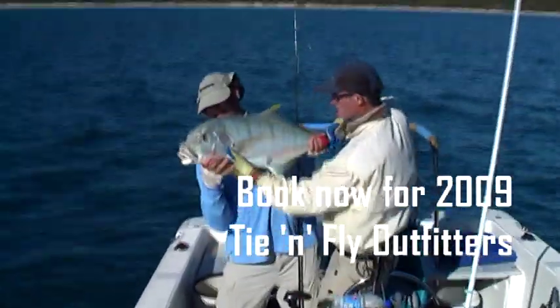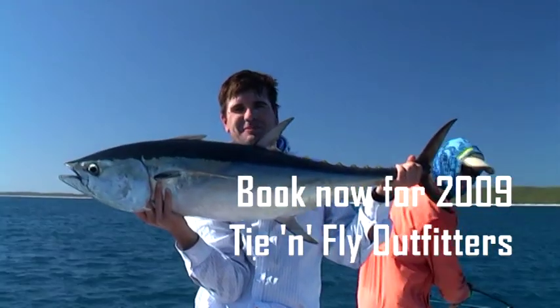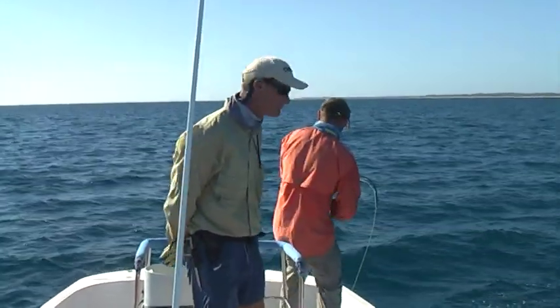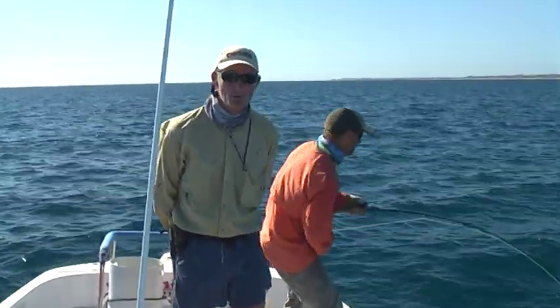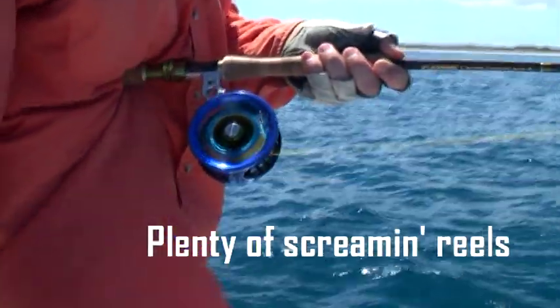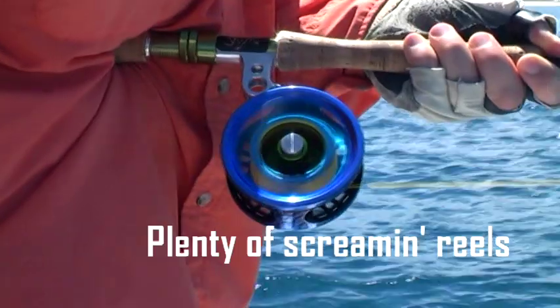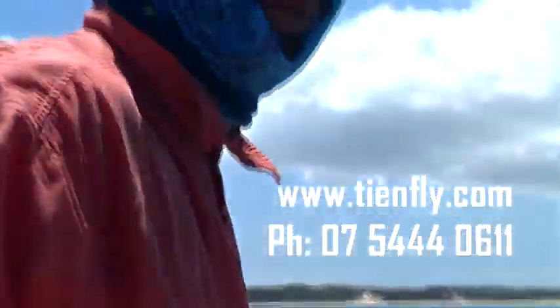Beautiful fish. Now let me get the hook out — he's got plenty of life left in him. The average fly fisher that wants to come and fish these waters at Harvey Bay this time of year — who do they call? They can call us at TimeFly Outfitters down on the Sunshine Coast. The website is www.timefly.com, or phone 07 5444 0688. TimeFly Outfitters is actually the only saltwater fly fishing specialist shop in Australia. That reel's doing all the work — that's cool.